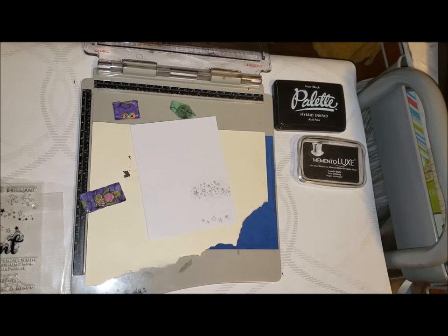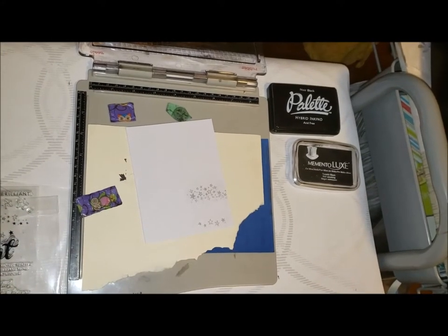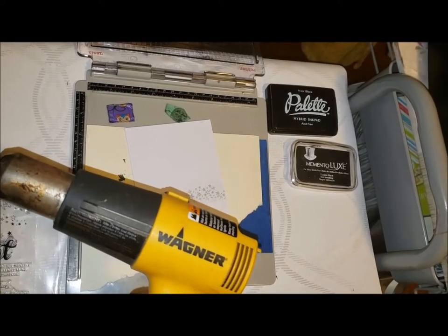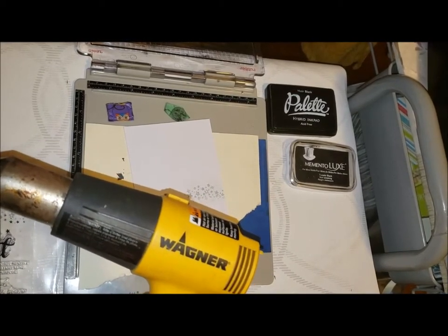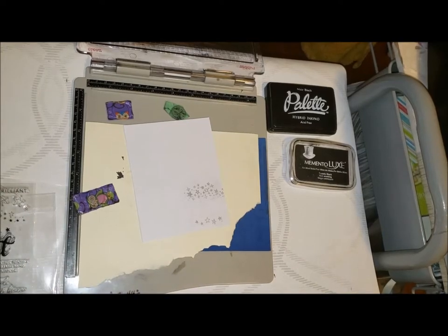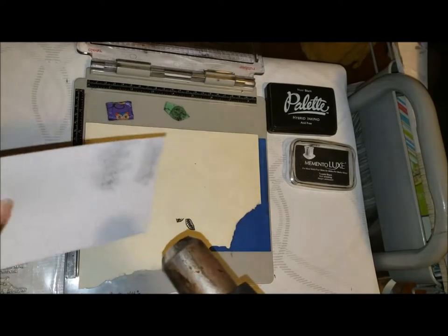I am using a Wagner heat gun because I just happen to have one. You have to be really careful with this thing — this is like an industrial heat gun I bought years ago to take paint off of woodwork, and it's really, really hot, hotter than a craft one would be. So I'm going to turn it on low, watch my hands, watch the stamps, and just very carefully apply the heat.